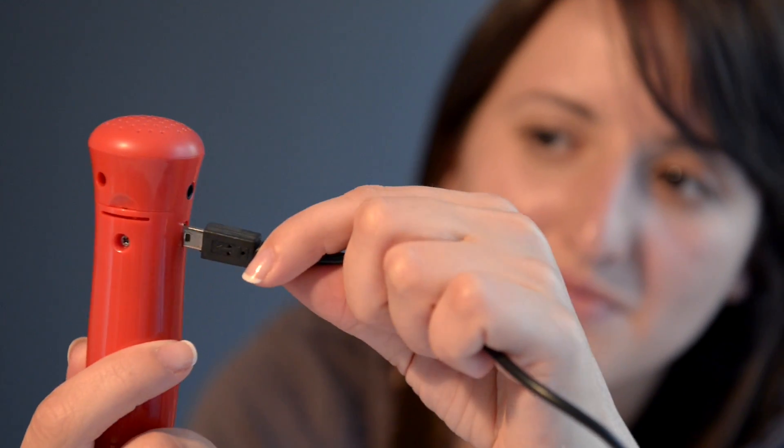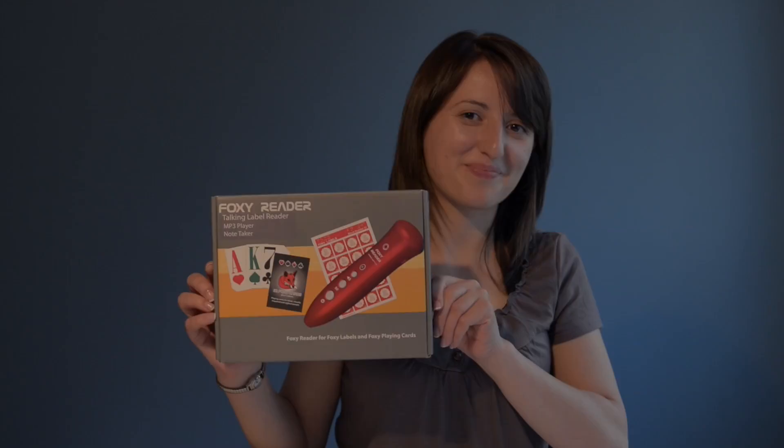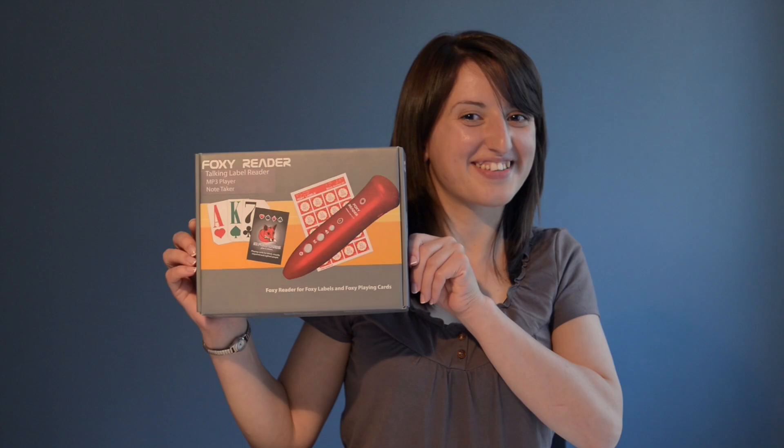To recharge the batteries, use the rechargers included in the package. Connect the Foxy Reader to your PC for uploading music and sounds with the mini USB cable. Life can be so simple with Foxy Reader.